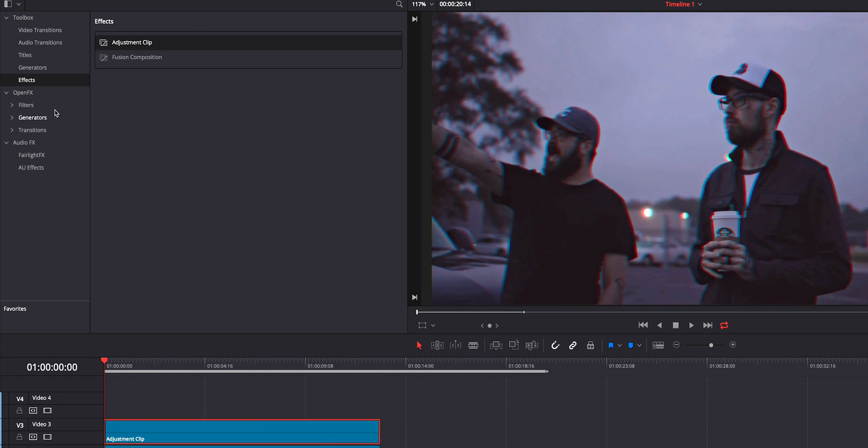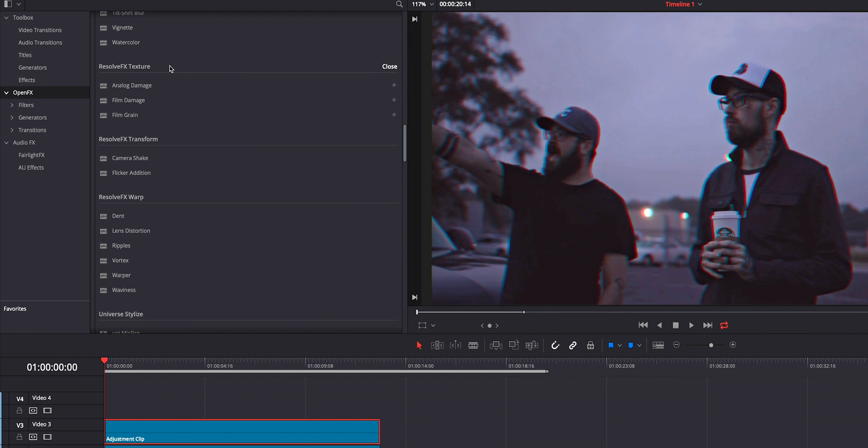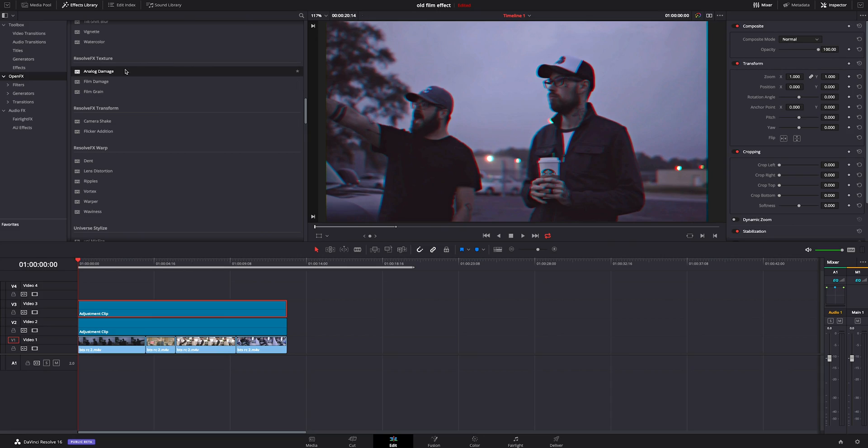Then we're going to go to the open effects and scroll all the way down until we find analog damage. There's also film damage and film grain. I personally think analog damage has the most variety inside of it, but you can play with it and see what works for your needs. We're going to grab analog damage and drop it on top of our adjustment clip.